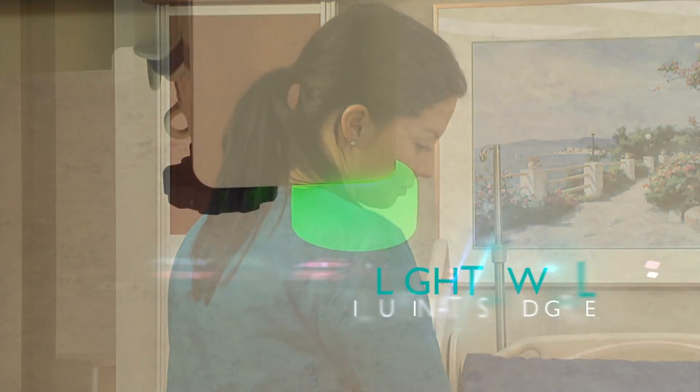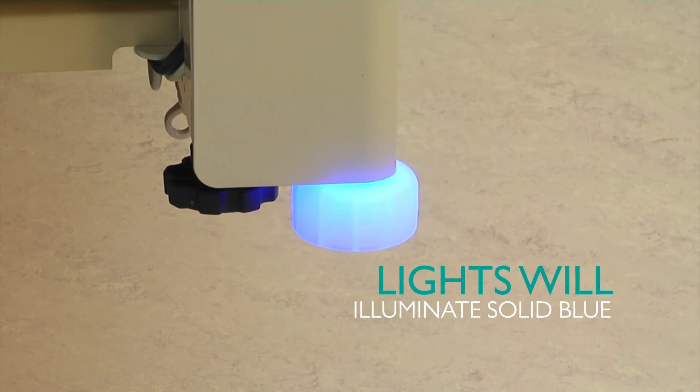If the bed exit alarm is set, Watchdog lights will illuminate solid green. Otherwise, they will be illuminated solid blue.